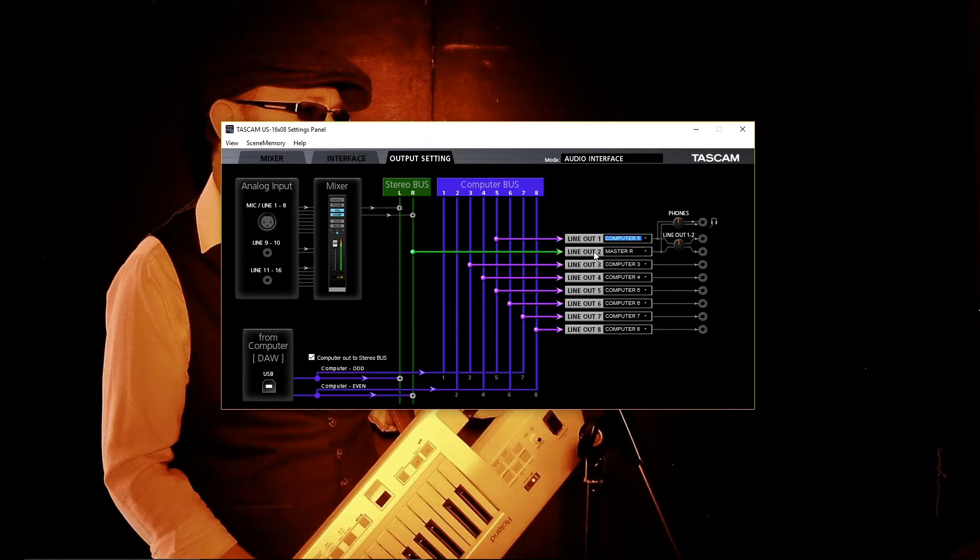Line out 2 is for vocals, which I set to EXT Out 6 in Ableton, so I'm going to click Computer 6. Line outs 3 and 4 are set up for drums, so I'm going to set those to Computer 1 and Computer 2. Line outs 5 and 6 are for guitar as a stereo output, so that's Computer 3 and Computer 4 as it was in Ableton. The last two, 7 and 8, are for the synthesizers, and in Ableton I used 7 and 8 for the synthesizers, so they stay exactly as they are.